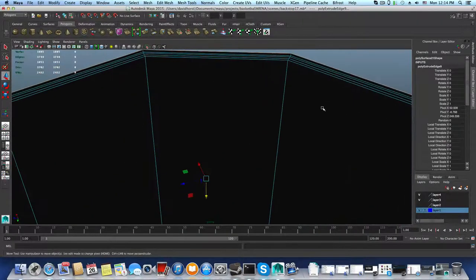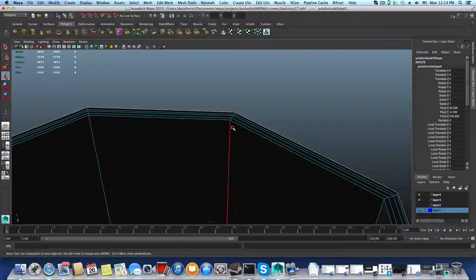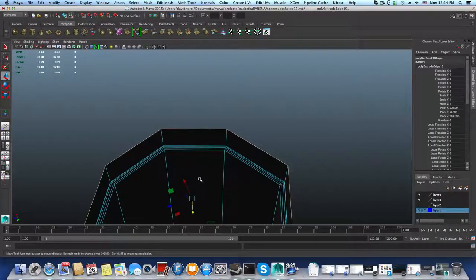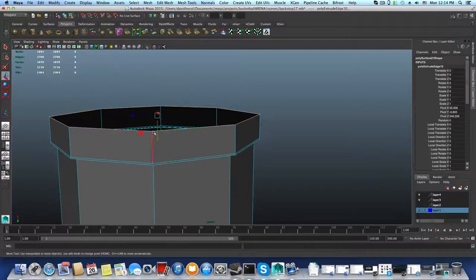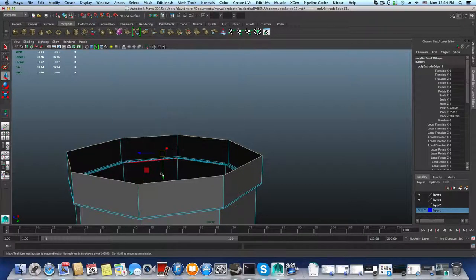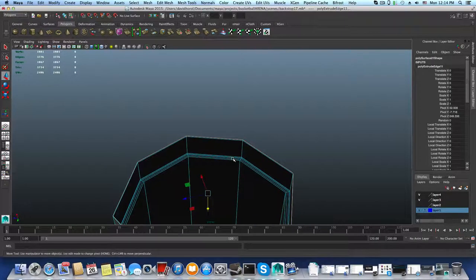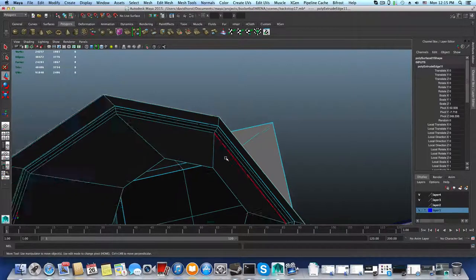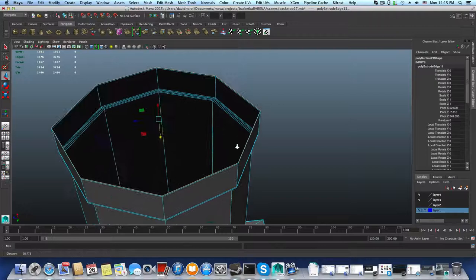I'm extruding this a little bit more out — Scale tool. So you see what I have? I have this edge here — this corner one. This is the one that should support it, and this one should support this one. Now I will extrude once again, switch to Move tool, and create the supporting one for that. We have this corner and we need one that will support it — I will do this later. I already created this one to support this one, this one to support this one, and this one to support this one as well. Now I can extrude it safely.